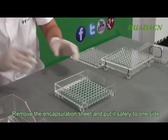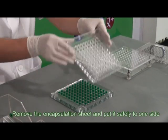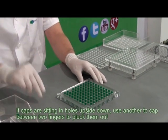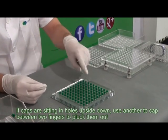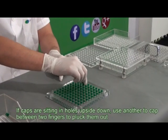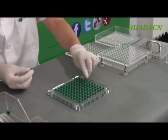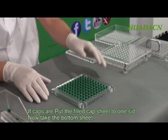Remove the encapsulation sheet and put safely to one side. If caps are sitting in holes upside down, use another cap between two fingers to pluck them out. Put the filled cap sheet to one side.